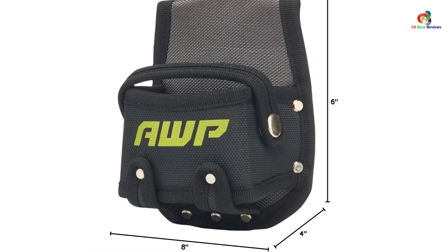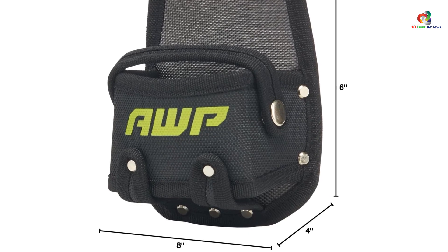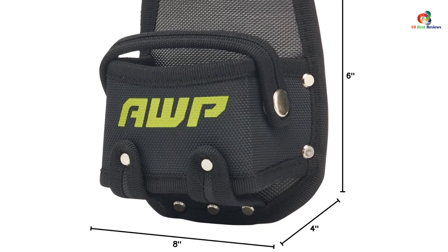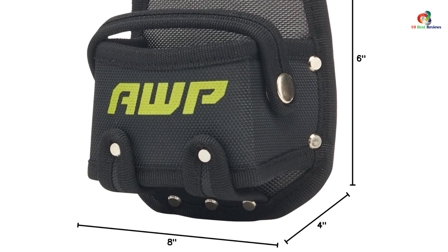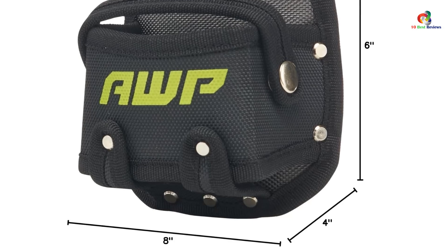Complete your setup with this innovative tool belt accessory and stay organized on the job. The AWP Tape Measure Pouch offers a convenient and durable solution for keeping your tape measure within reach. Its rugged construction and secure strap make it a reliable choice, while the capability to attach it in different ways adds versatility.